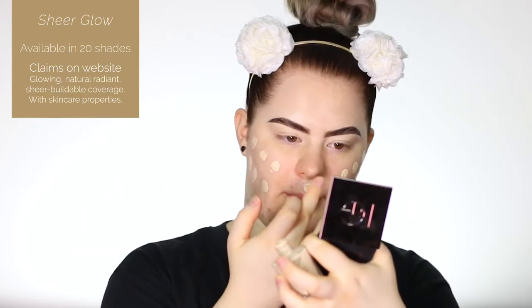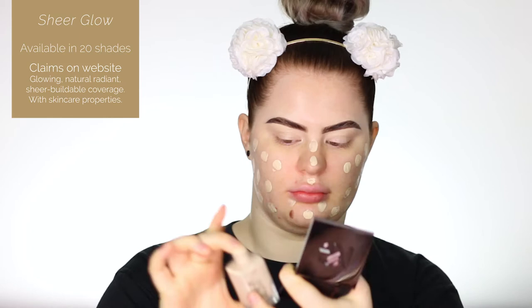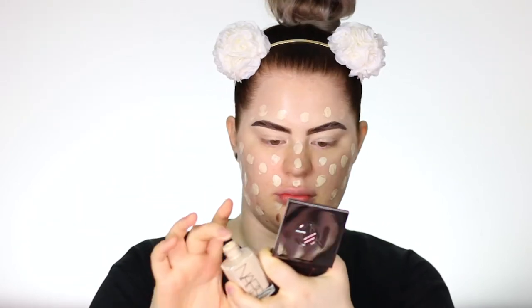The foundation doesn't have a pump, which is a bit annoying considering how expensive it is. I'm just going to put my finger on it, shake, and apply it that way. I've dotted the foundation all over my face. I know it's a sheer coverage, so I applied a little bit more. The consistency is pretty watery, so I think I'll definitely need to go in with a second layer — but this is what the first layer looks like.